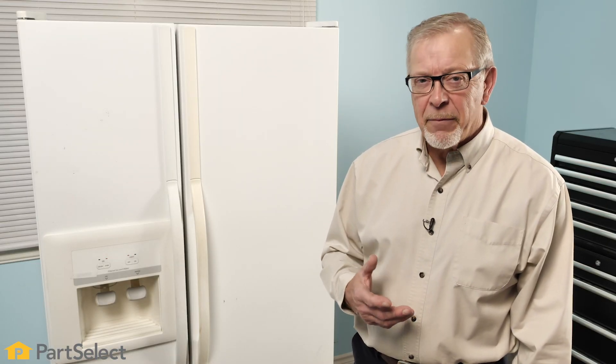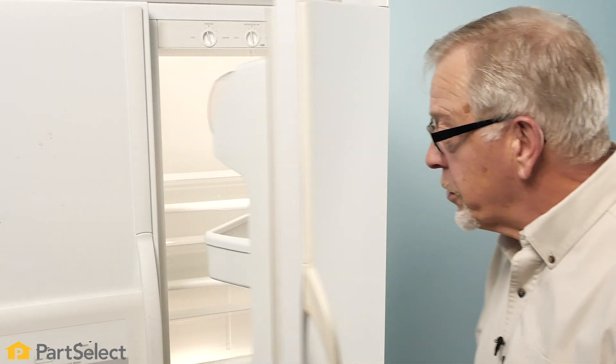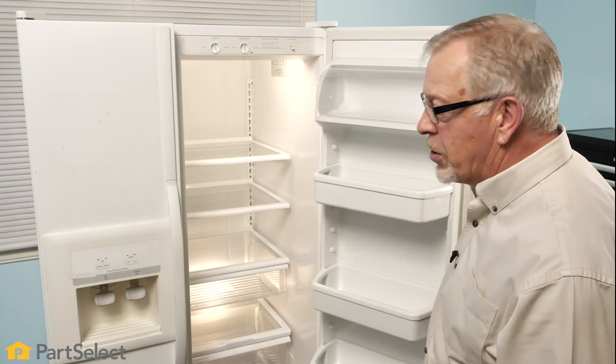The first step in this diagnosis would be to determine whether or not we have power to the refrigerator. The simplest check is simply to open the door up and see if the lights come on internally. If so, we know that we do have power to the appliance, and then we can move on to the next step.